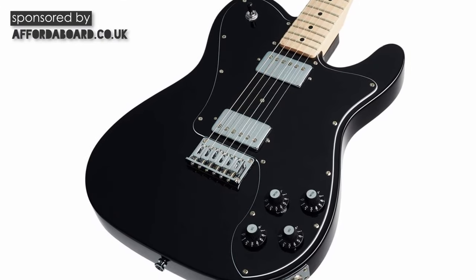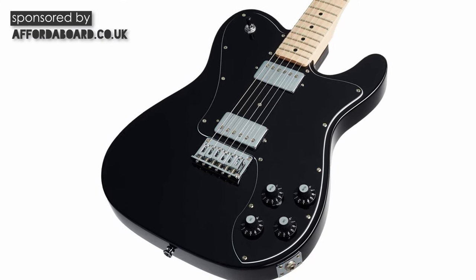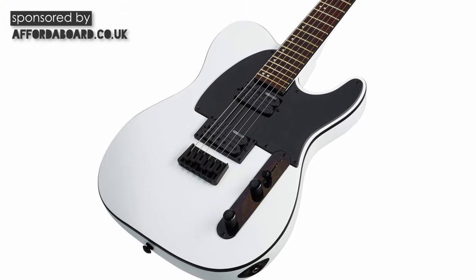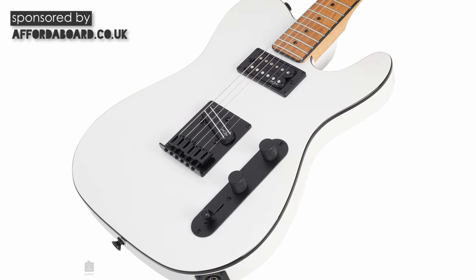The Harley Benton Fusion T currently costs £255 over at Thomann. Looking at alternatives for a modern-specced T-type at this price point: the Squier Affinity Deluxe is a similar price and sports two humbuckers, though it is definitely more of a vintage instrument with traditional woods and feel. For a more modern Tele, ESP do the LT TE200 at £459. Squier also offers the Contemporary Telecaster at £345, which is a really similar spec — and having seen it, I actually really like the look of it and might get one in for the channel.